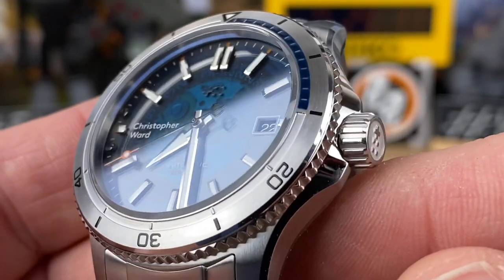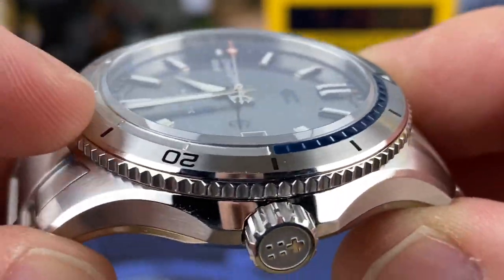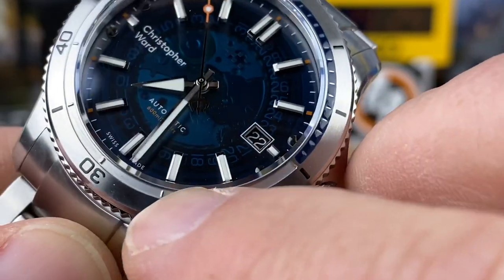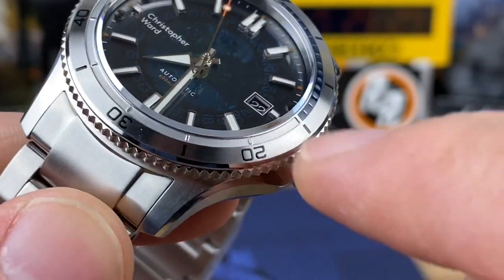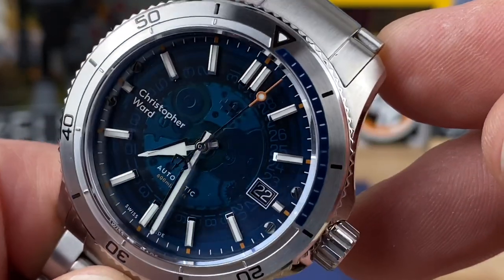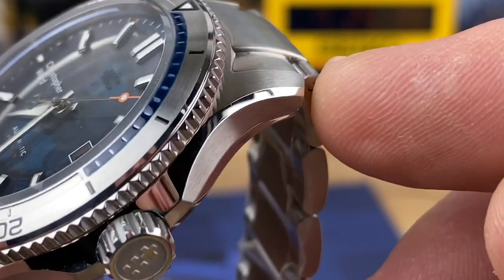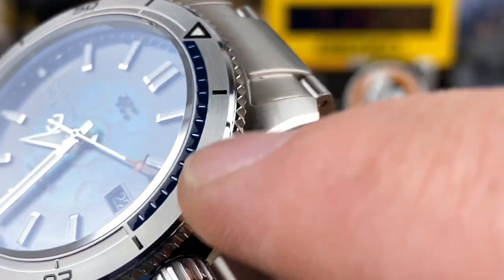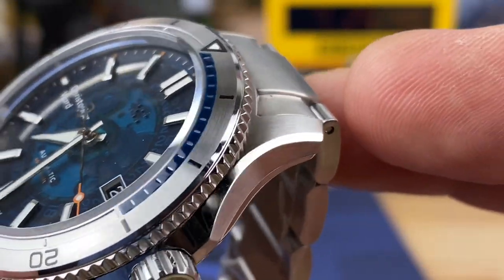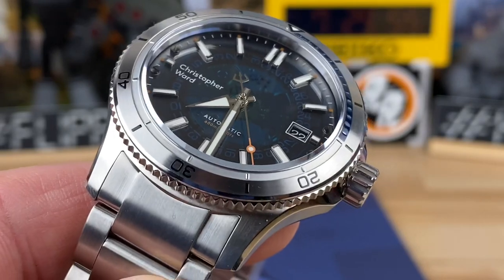They also went with a steel bezel on this — it might be a bezel insert, it's hard to tell — but it's channeled out. You can see it's milled out, and I've already seen people comment about the sharpness of the little tabs at the markers. You can feel those, but I don't know why you'd be running your finger across them. That section from zero to fifteen is filled in with a dark blue substance, which is some sort of finished lume, because when I do the lume shot at the end, you'll see it's loomed up pretty nice.